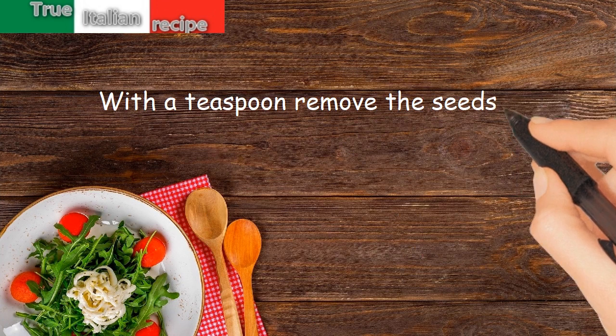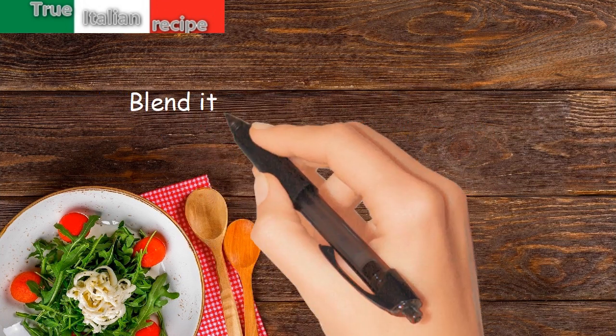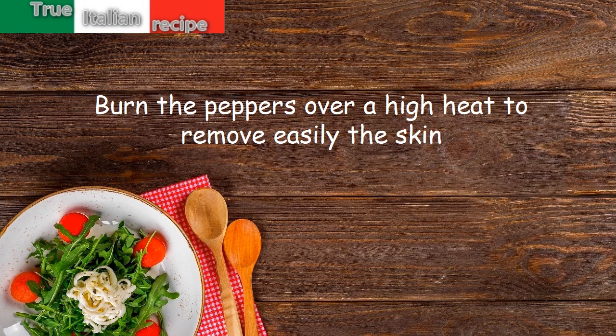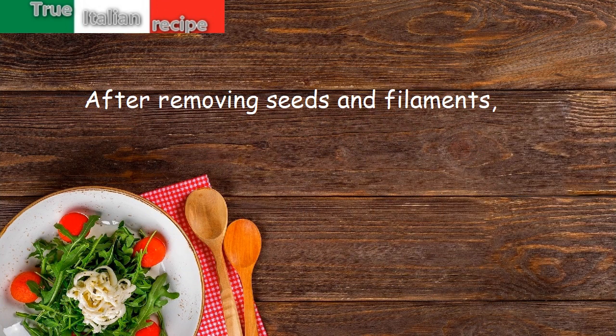Once cooked, cut them in half. With a teaspoon, remove the seeds and remove the pulp from the skin. Blend it with garlic and parsley. Char the peppers over a high heat to remove the skin easily. After removing seeds and filaments, cut them into cubes.